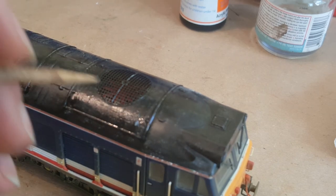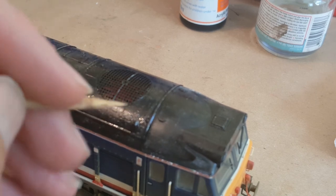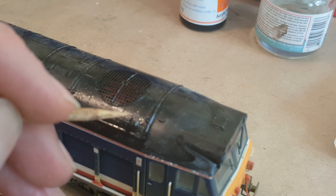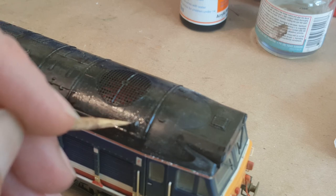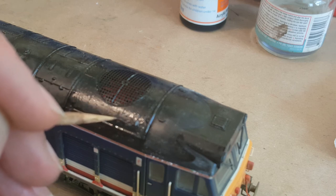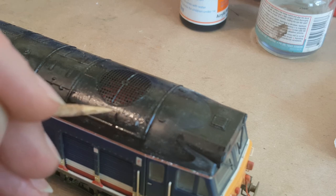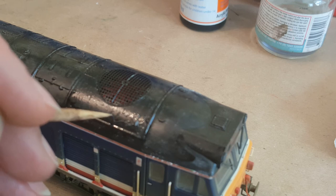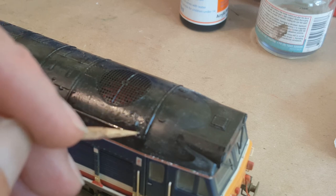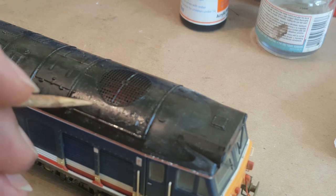The next stage is to use the point of the skewer to find a little area, just break the surface, and then create a paint peel effect.